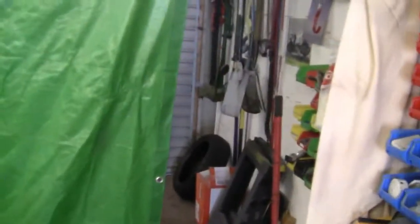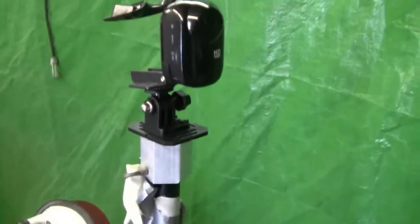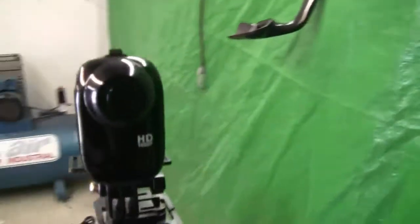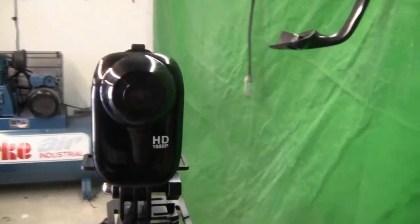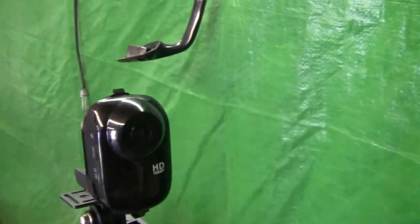And a very good afternoon to everyone. How the hell are you? This is my new garage camera. There you are — it's a tiny little thing. Lasts for two hours. Bloody marvellous.